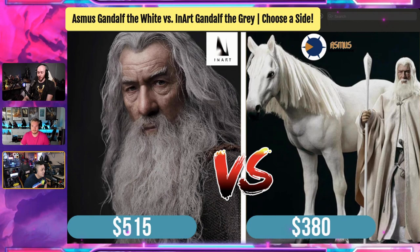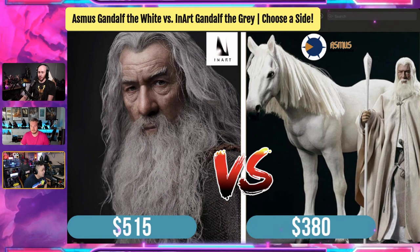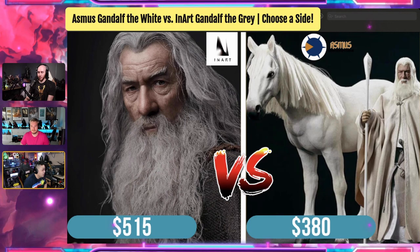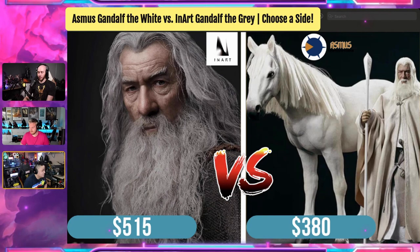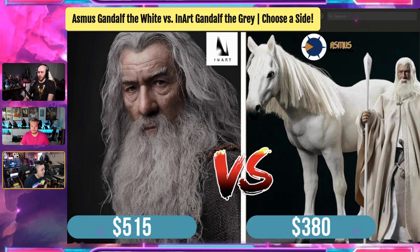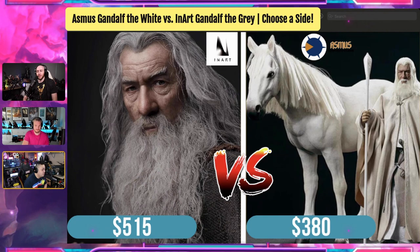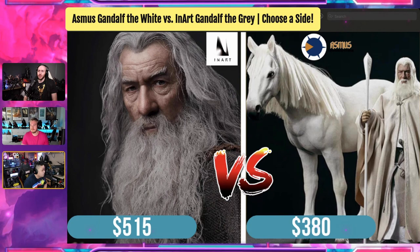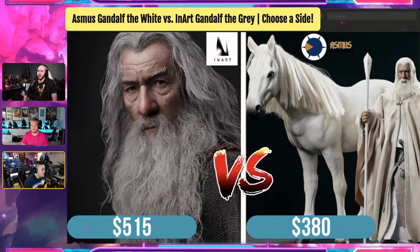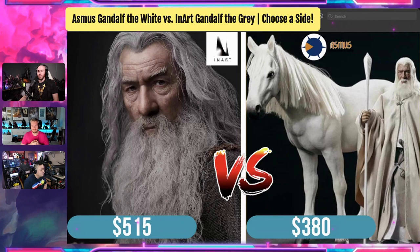Everything's rooted as well. But since I have Gandalf the Gray, again not comparable to Inart, but you can't beat the price of $380 with a horse. If you're going to give it to me, I'll choose Inart. But we always talk about the price because we are spending it and it's the same character. I probably go with Asmus just because of the value you're getting — you get the horse. The horse itself is probably like $150, mine was like $180, $190. So if you take out, let's say $150, meaning Gandalf is $230 — and you can't buy Gandalf by himself — for $230 that is a steal with rooted hair and rooted beard. Value-wise, I would concede Gandalf the Gray is a better figure, but I think Gandalf the White is a better value. So I would go with the better value, which is Gandalf the White.